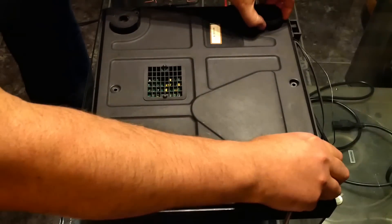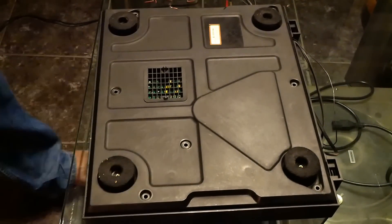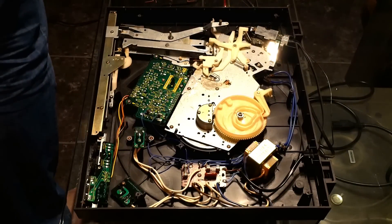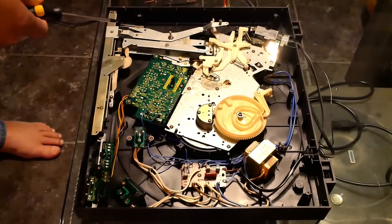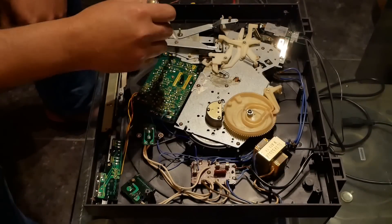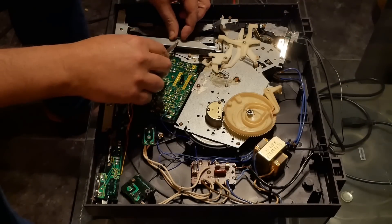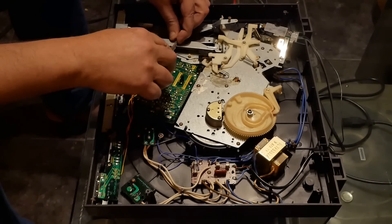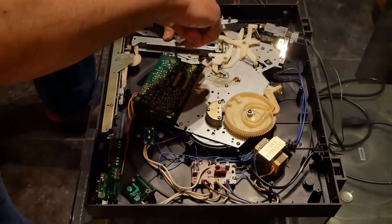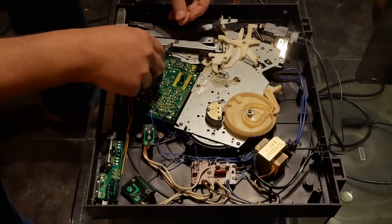Now I should be able to take it off. Let me start here on the back. Yes, the thing is off! I think I can see where the problem is — right over here. I have to take this part out first.